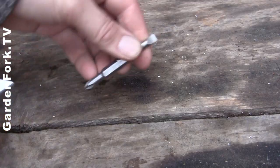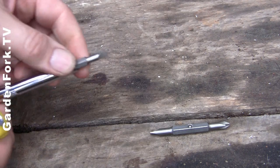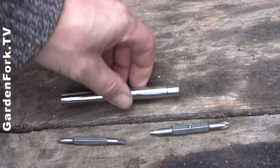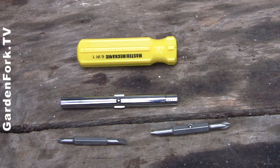So we've got large slotted and Phillips, and then we've got small slotted and Phillips. We've got the two nut drivers — large and small — and the handle. It's a beautiful thing, it's one of my favorite tools.